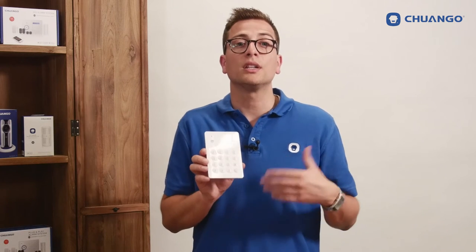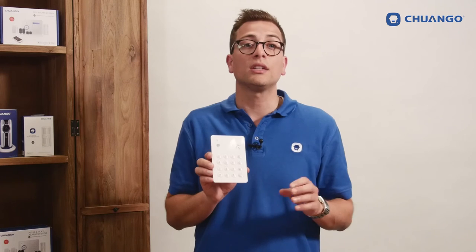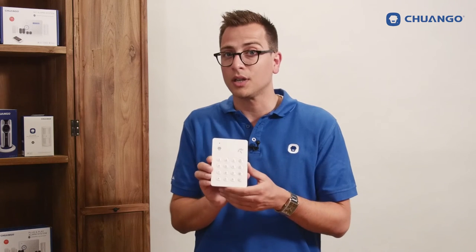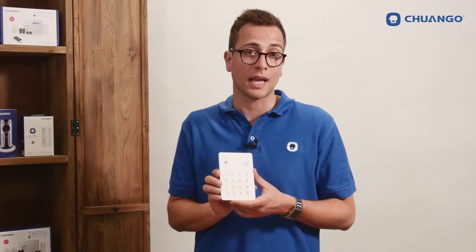The keypad can also be used in addition to panels without a keypad integrated in the panel itself. A passcode can be set on the KP700 keypad and will send the arm, disarm, or home mode signal to the panel to make it happen.